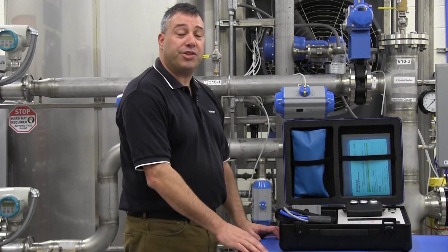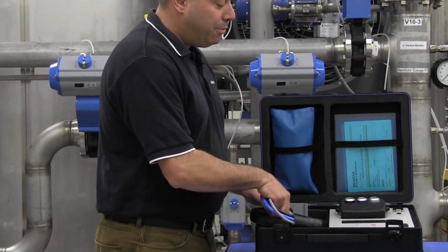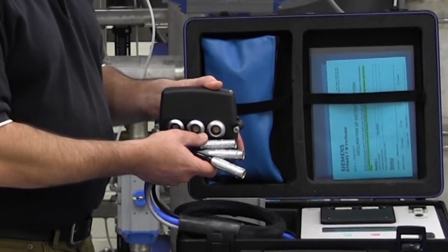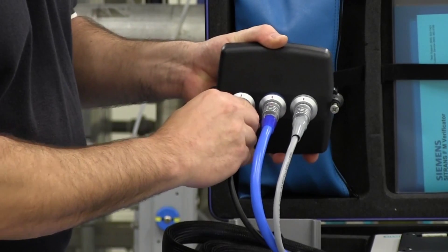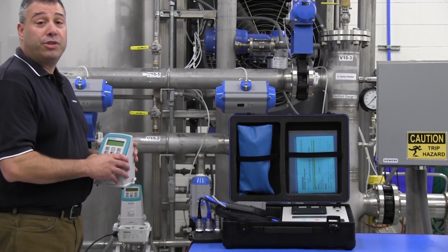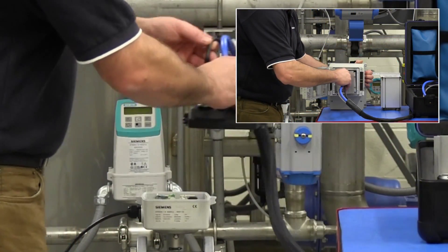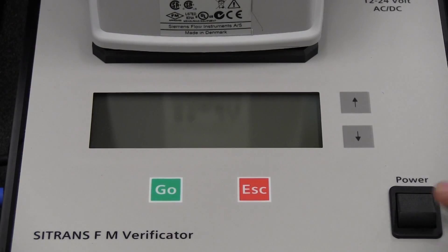Connecting the verificator to your flow meter is easy. First, disconnect power from your flow meter. Next, connect the cable assembly to the adapter appropriate for your flow meter. The cables are different but are color-coded and match similar color coatings on the adapter for easy identification. Push the connectors straight onto the adapter until you hear a click. Next, remove your transmitter from either the flow tube or, if your transmitter is remote, from the remote wall bracket or enclosure and carefully place the transmitter on the verificator and push firmly to seat. The adapter and cable assembly should then be installed in place of the transmitter.